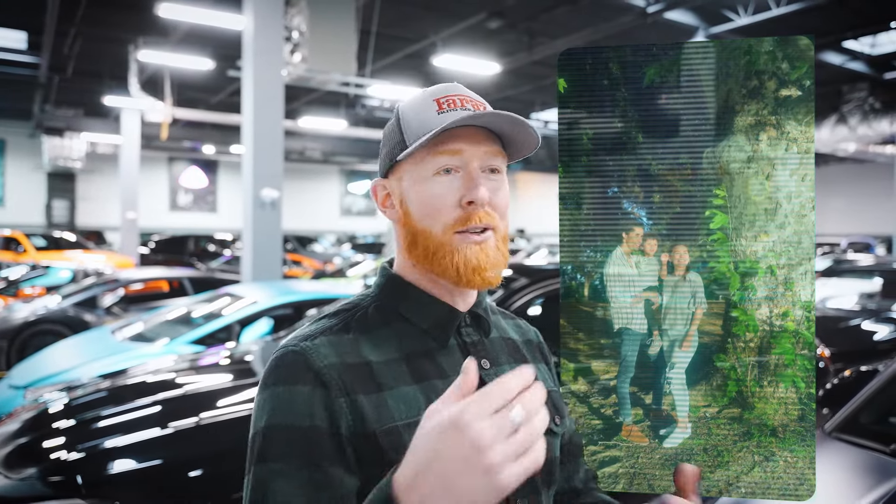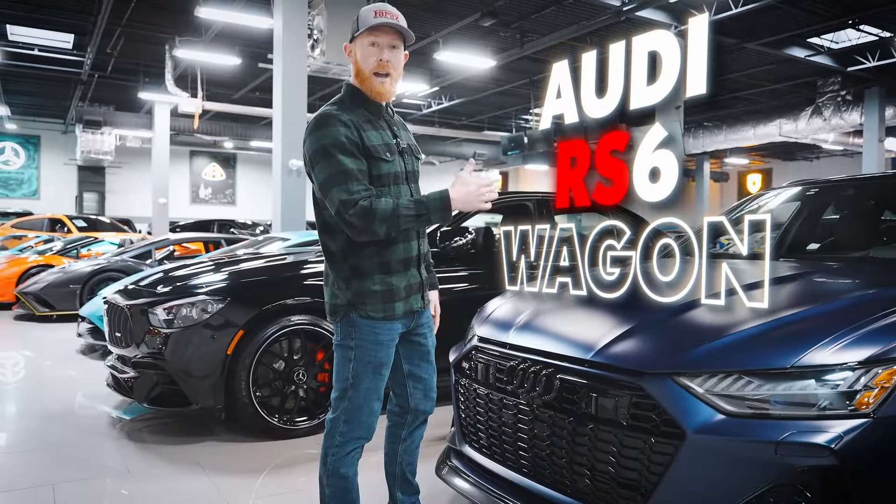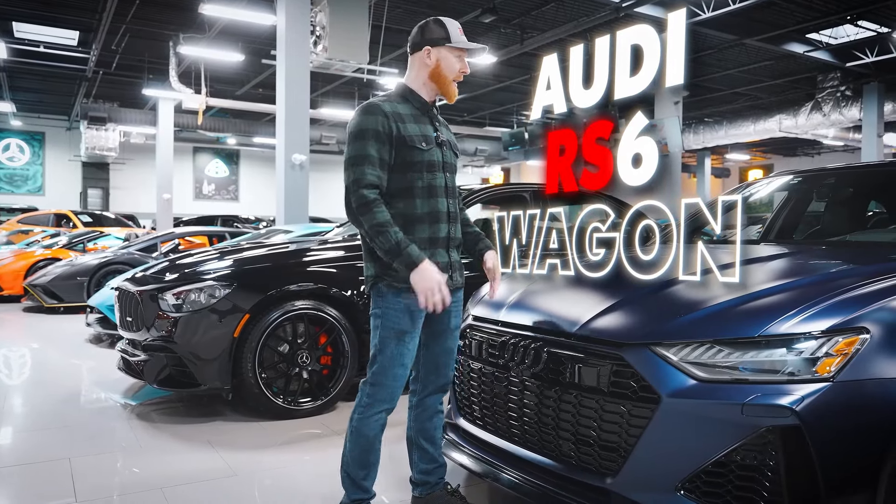Let me paint a picture for you here. You're growing up, you're having some kids, your wife's at you to get rid of that sports car, but you're still looking for something that can give you some thrills and give you some kick. Well, this is the vehicle that you want. This is the Audi RS6 Wagon Powerhouse. Let's take a look at this thing.